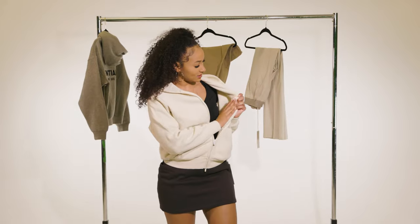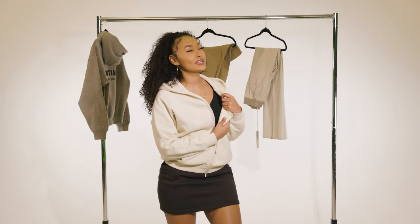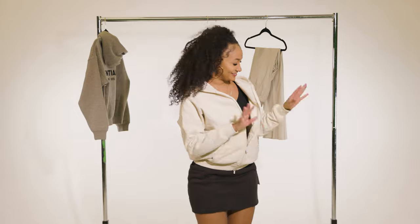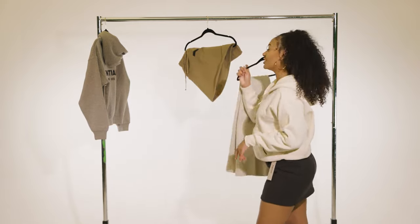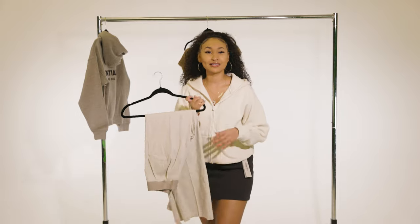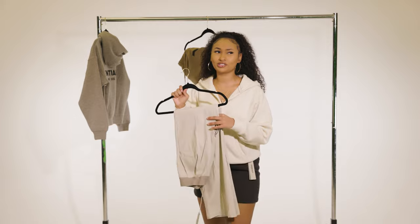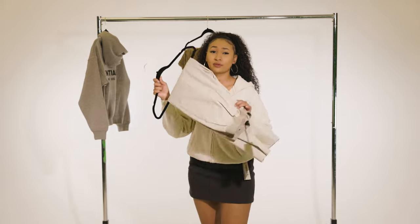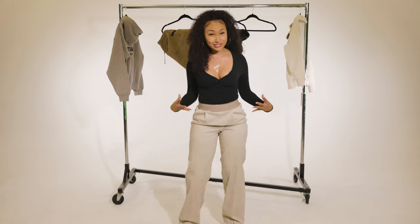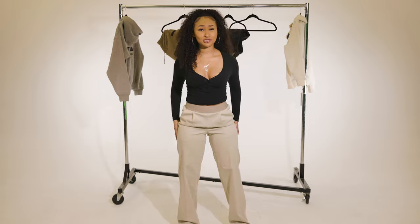The inside of the jacket has this really soft material — it's giving warmth. It's a win for me. Lastly, I'm going to try on the trousers. I saw a girl on TikTok wearing these and she looked bomb, so thank you for influencing me — now it's time for me to influence y'all.